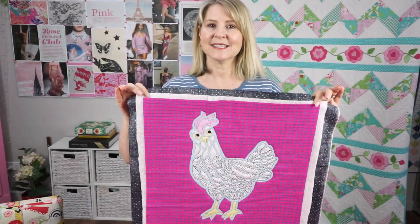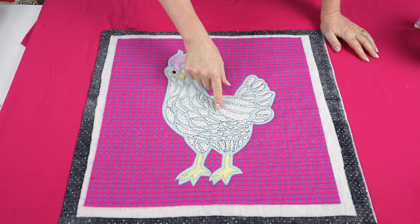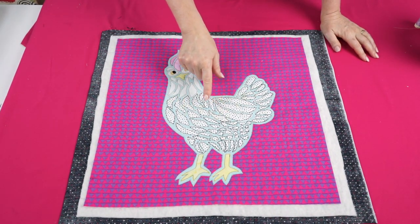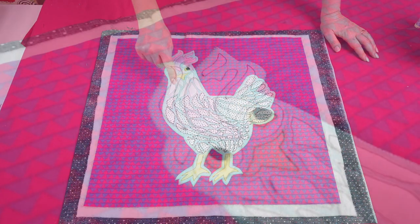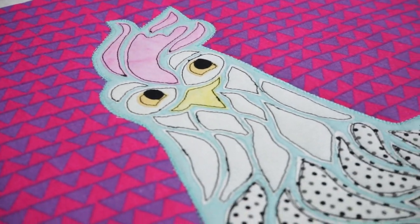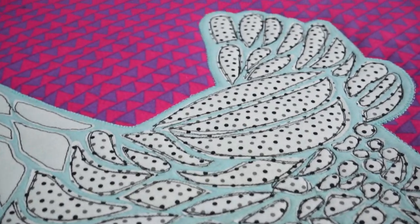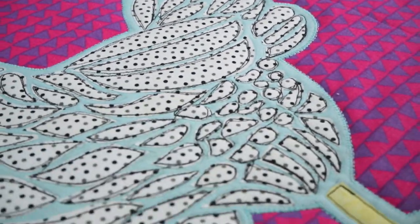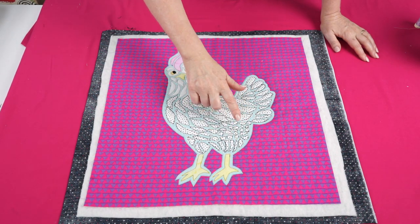I've completed the stitching. I free motion stitched around the spotty section of the wings and outlined those shapes two times. I then changed to my normal foot and did a straight stitch around the edge of each of those shapes, then came back and quilted closely around the edge of our blue shape using a matching color thread.